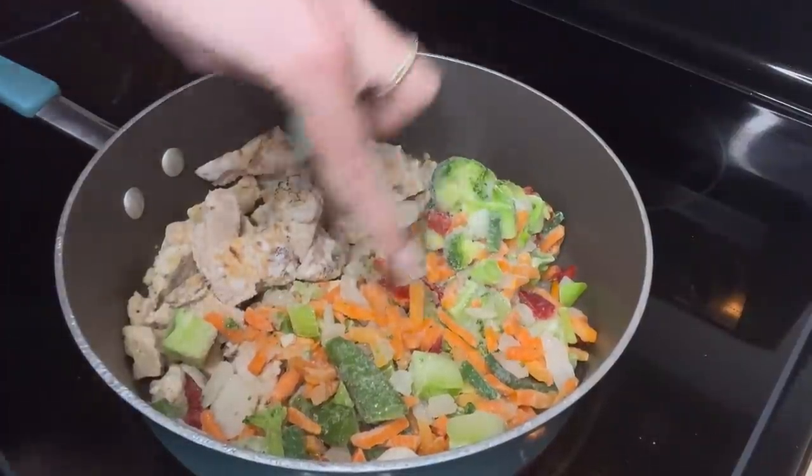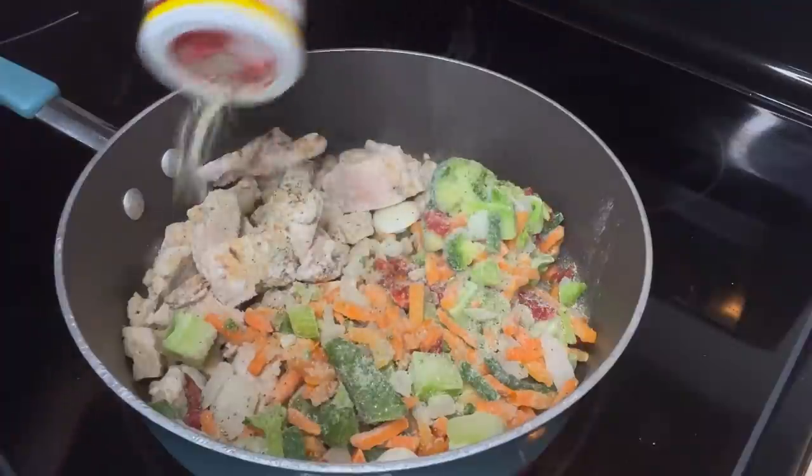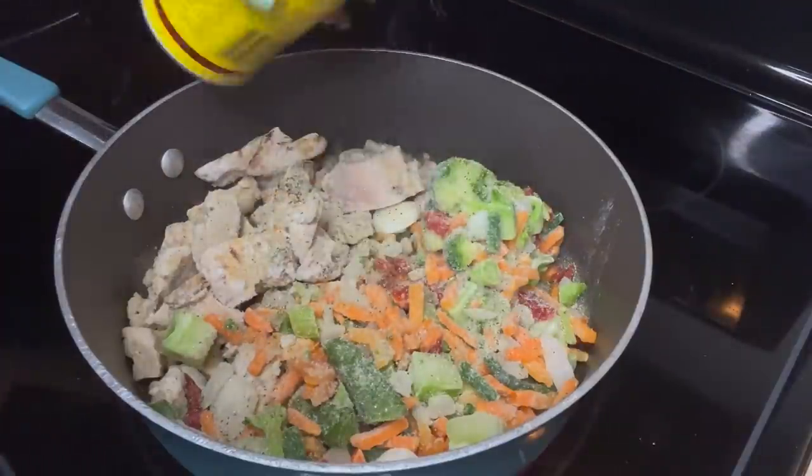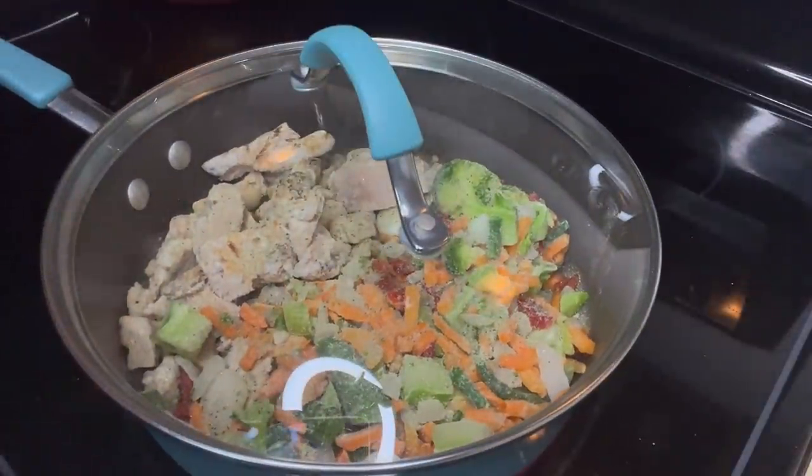We've got our chicken in here along with some vegetables, and I'm just going to add a little seasoning so it can cook up together. And let's let that go.